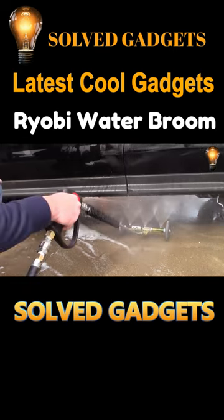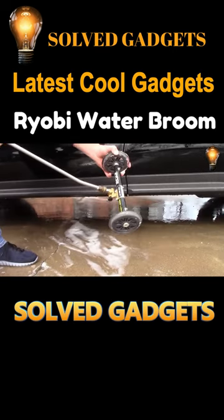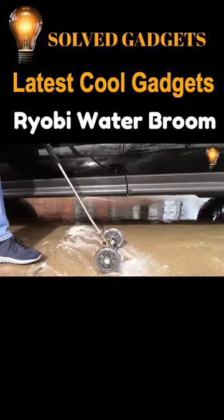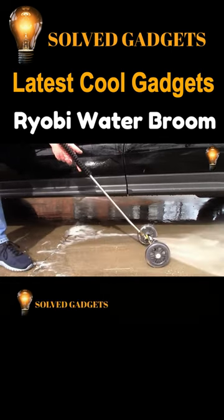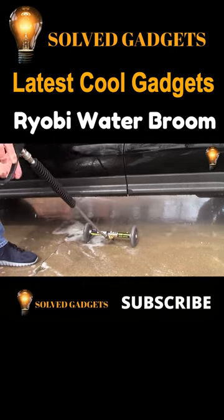In addition to the equipment's practical design, the system allows for exact angle adjustment. Because the Ryobi water broom is just 11 inches broad, it additionally has the potential to be utilized for other tasks like watering or cleaning pathways.